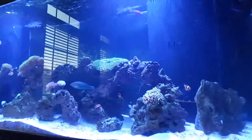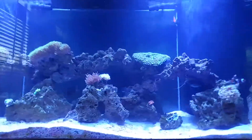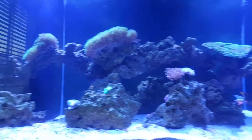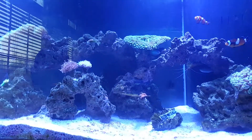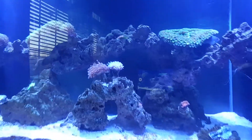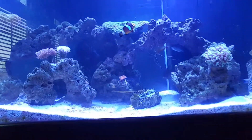Let me do one more for you guys so you can see everything. The Desjardini is hiding — definitely hiding. There's my flame fin, there's my melanurus, there's the half black. I'm just going to hang out here so you guys can see for a minute. There's the Desjardini hanging out in the back, and the flame fin over here — he does not like the camera. He's a bit shy. I'm probably going to try to set something up one night where I can put a camera here for a while and you can see everything move around and how the fish interact.